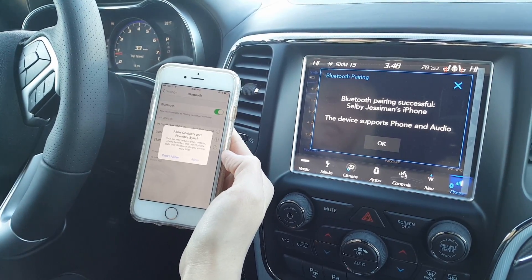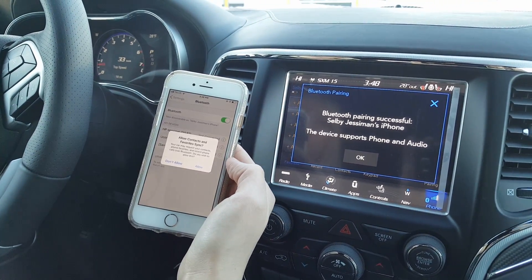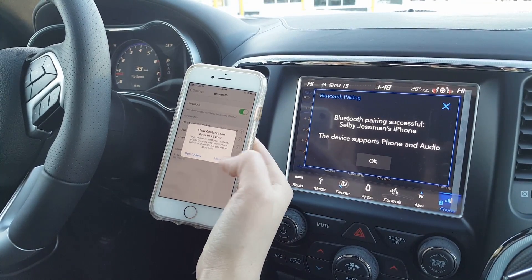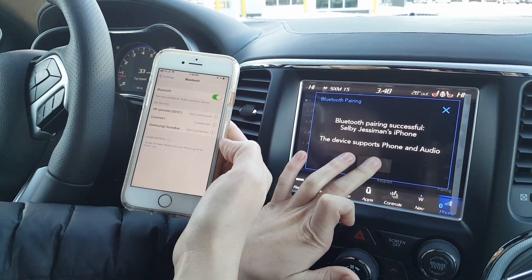Now it's going to ask if you'd like to sync all of your contacts onto the system, which for the case of hands-free calling and texting is very convenient. So yes, we would like to allow that.